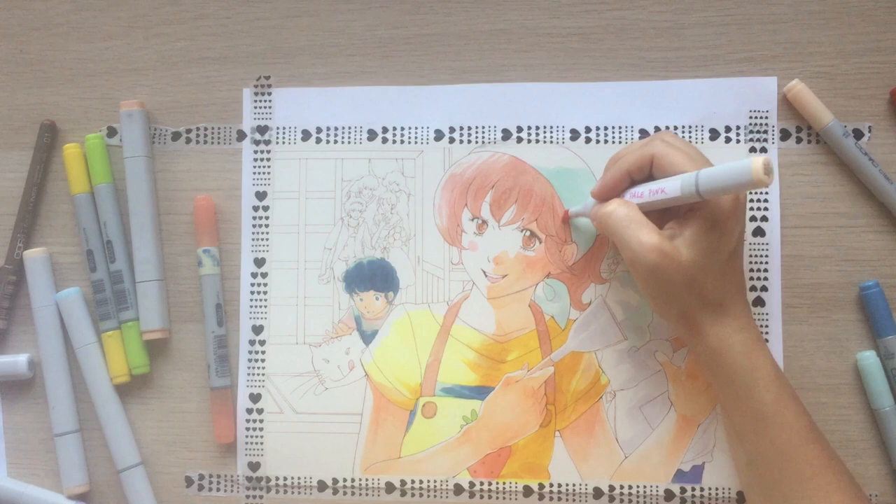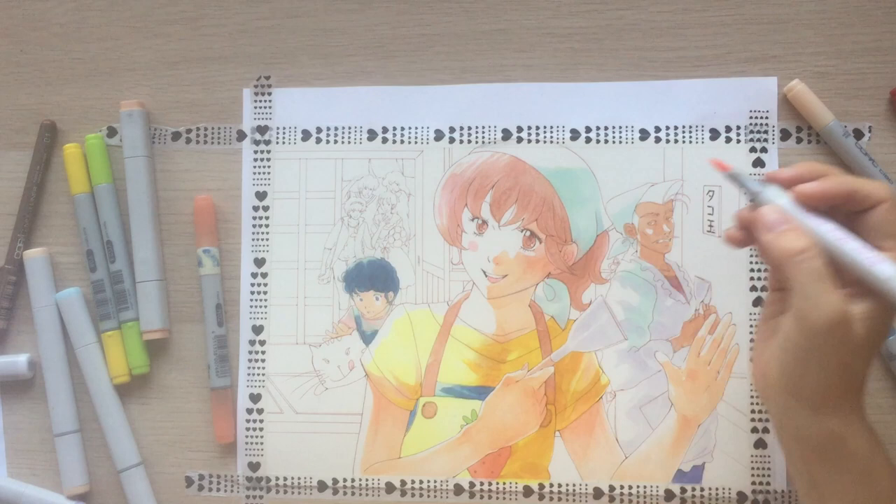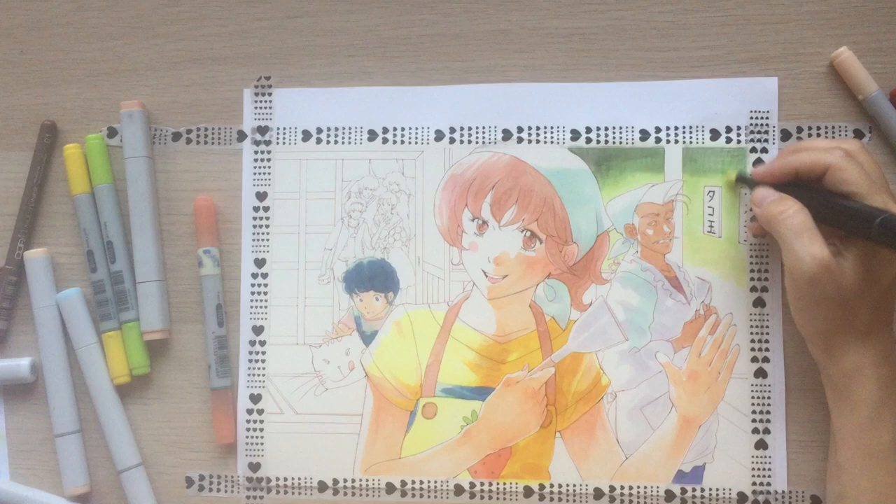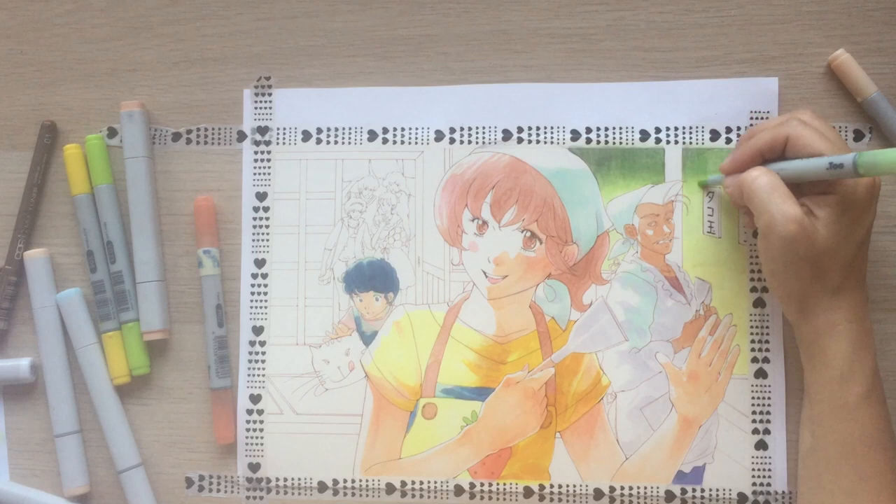Some details in the hair again — it's always relaxing. Now onto the background part. It took quite some time and many layers to get a good result, so this is still a little difficult to do with Copics. I think I've wasted a lot of ink here.